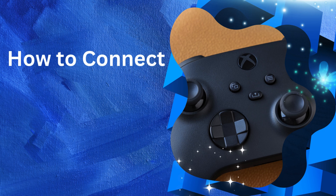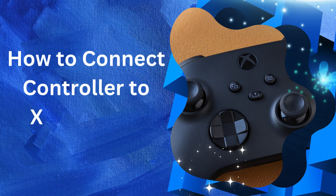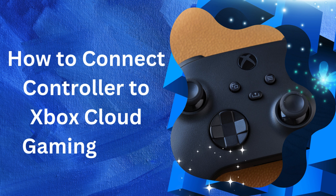Hello there! Welcome back to our channel. In this video, we will know how to connect a controller to Xbox Cloud Gaming.